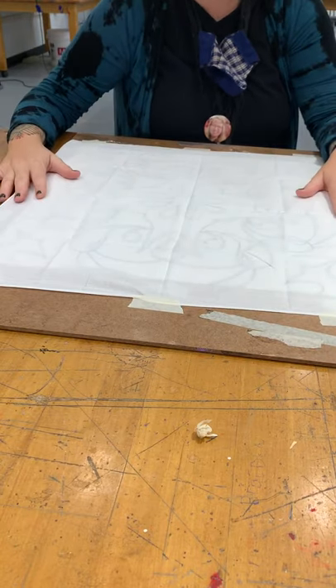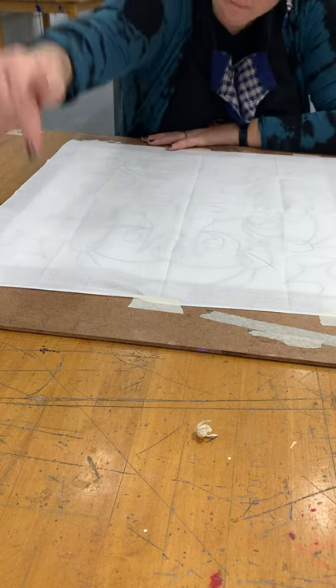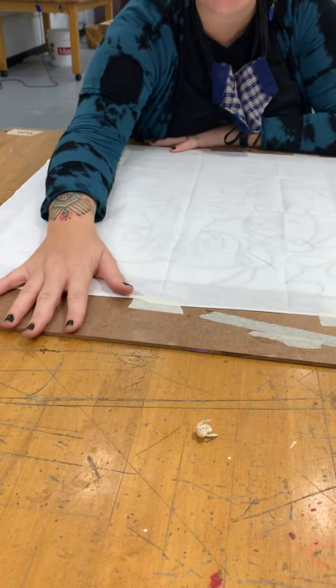So those are the steps you need to do. Like I said, I'm going to send an email — have you come pick up your boards and some paint for the next step.